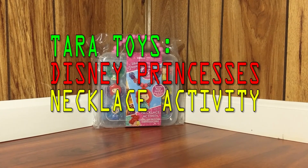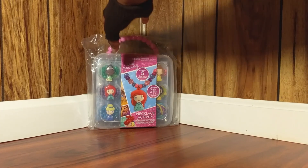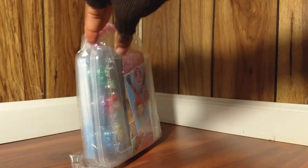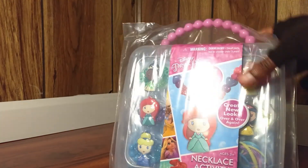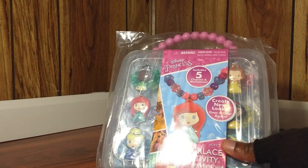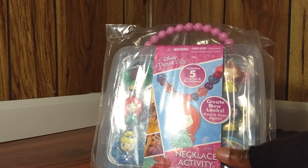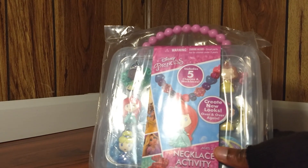The Tara Toy Disney Princess Necklace Activity. So as you can see here, this set comes in this beautiful plastic box wrapped in some extra plastic for protection, in case it rains or something weird were to happen to the box.